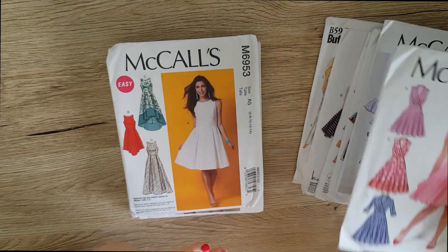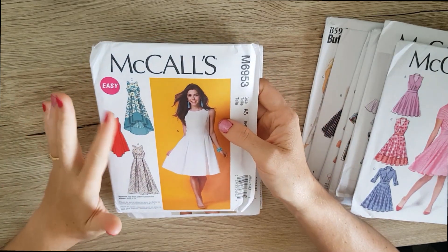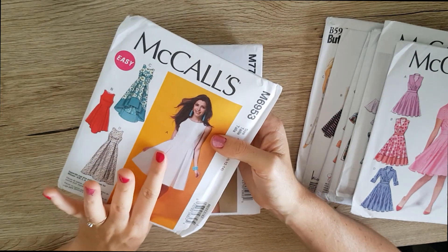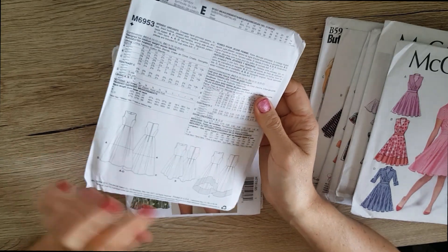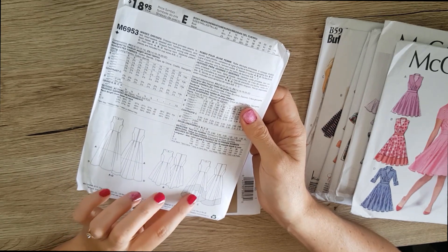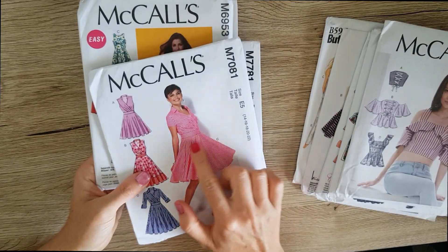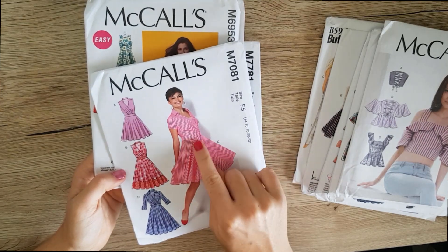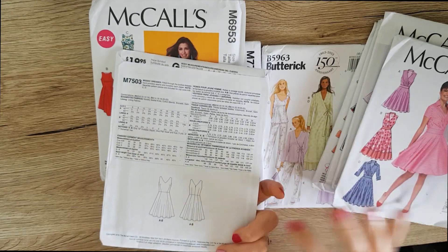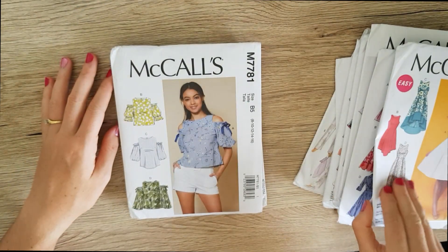Next up I picked up this McCall's 6953 and I really liked the asymmetrical skirt line. It's a very basic work-appropriate dress as well, which would be lovely to make out of like a georgette or something along those lines. The variations are just in the bottom — making the hem asymmetrical, either shorter in the front or longer — and I really like the idea of the pleats in the front giving the skirt its volume, compared to other patterns where the cut of the skirt or multiple panels give the volume. Interested to see how those variations make different-looking skirts.